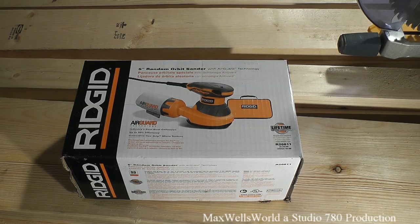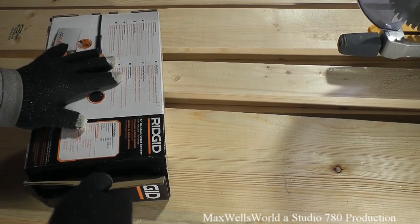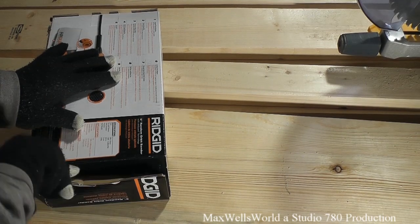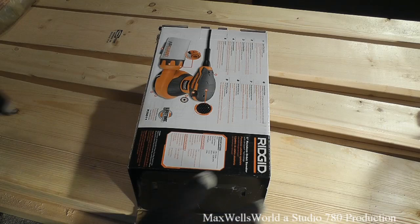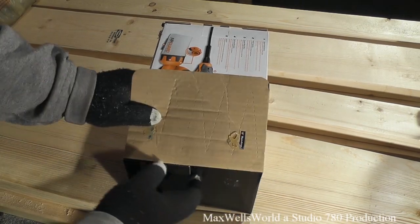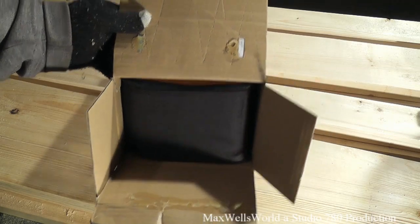So I picked one of these up for my own personal use and here we go with the unboxing. It comes in one of those wonderful boxes that are glued shut. Once we got that pried open and flipped open the flaps, you see a wonderful dark case.